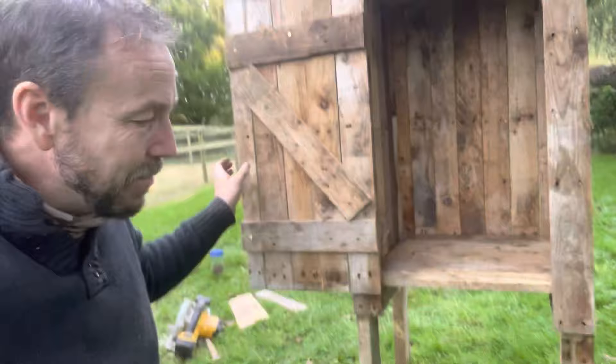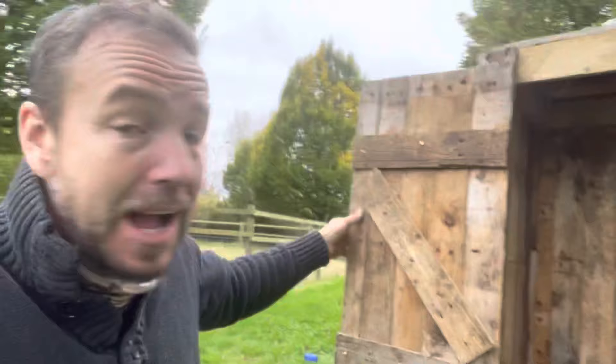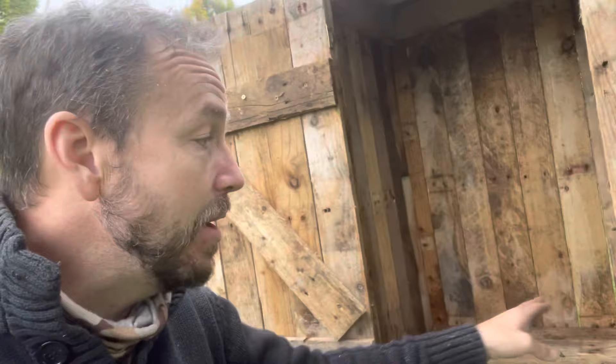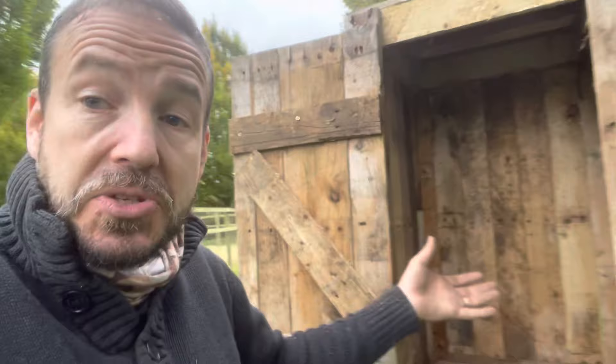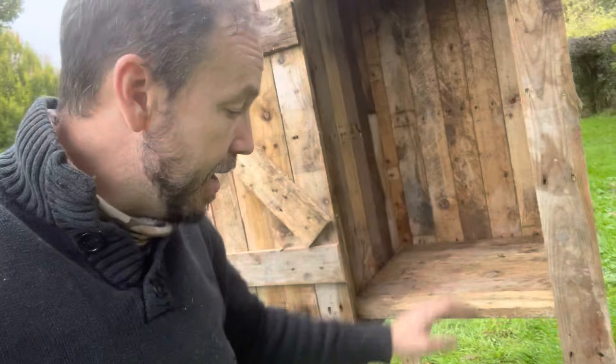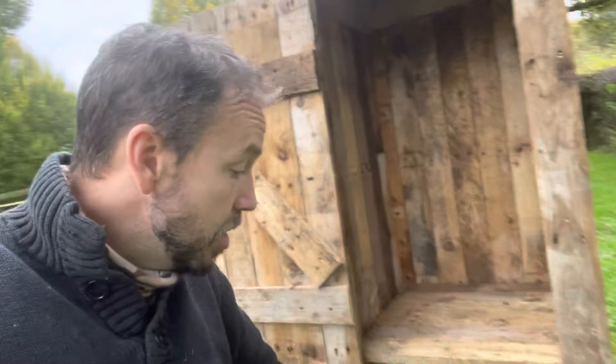There you have it — one smoke box made from pallet wood. Apart from a handful of screws, I've not paid for anything. I'll put a batten across the top that I can hang things from, so we can hang a leg of pork, some fish, or whatever in here. I'll probably also put a little rack at the bottom, or use a wire mesh rack from an old oven sitting in the bottom. You want airflow around your meat while you're smoking it. The last thing we'll do is cut a hole in the bottom here.